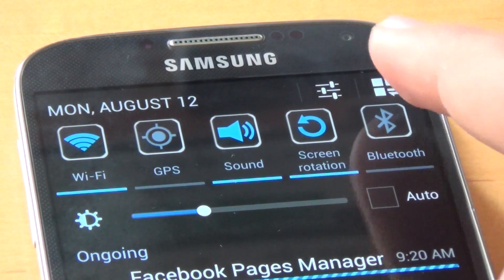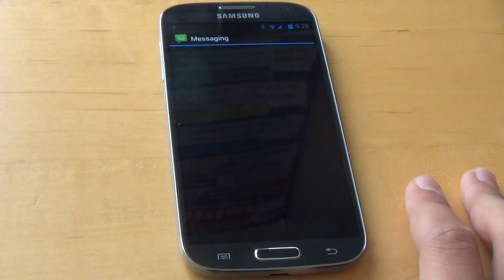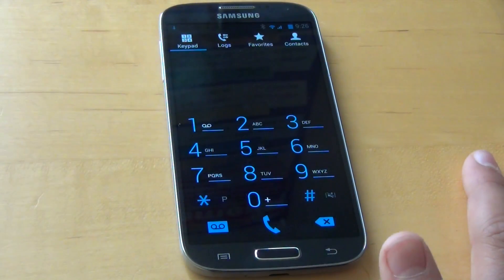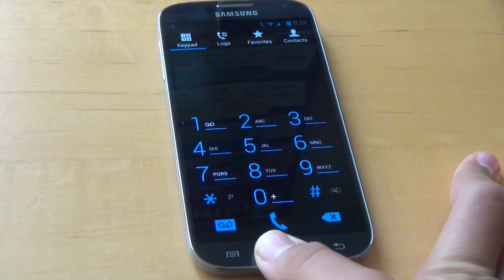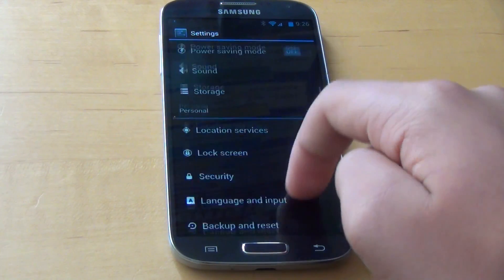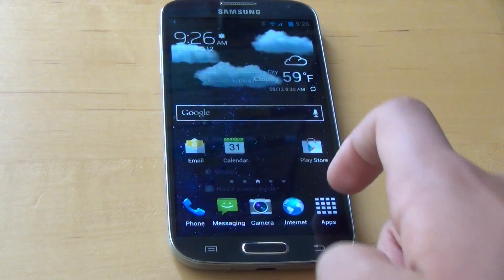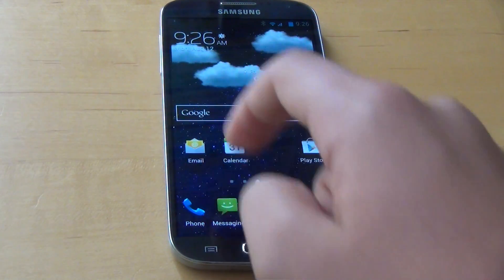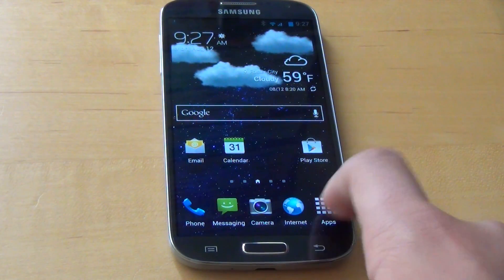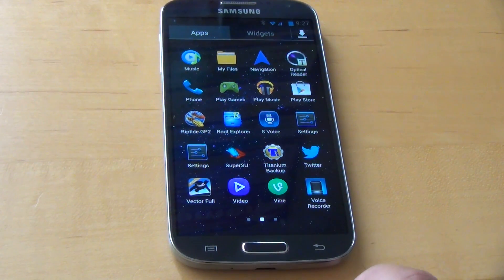This ROM is heavily themed blue. You'll notice a blue theme throughout the whole TouchWiz interface. When you open up apps like phone, messaging, and even camera, they're all themed blue. That could be a love-or-hate thing. The developer really wanted to focus on making this more AOSP style, so even the settings are themed more like AOSP Android, which I kind of like. I don't really like the standard green TouchWiz — this makes it feel a bit different and more serious.